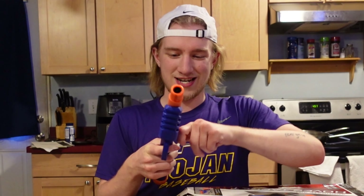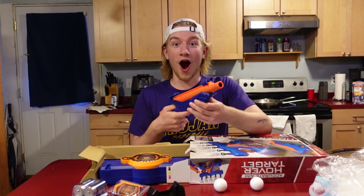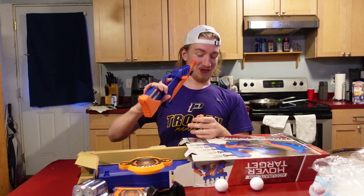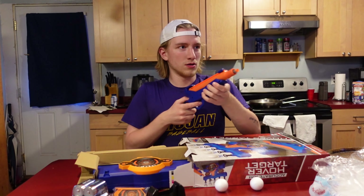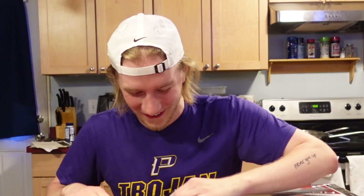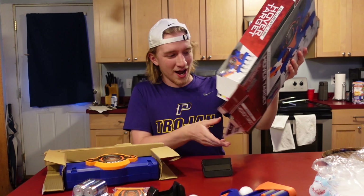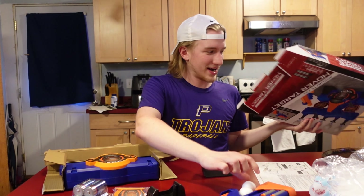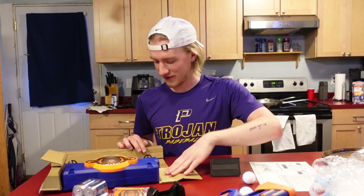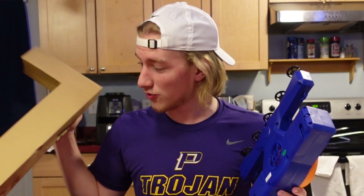So we have the gun. I thought the gun was going to be kind of chintzy and sucky, but it's not — it might actually leave a bruise or a whelp or something. Be very, very careful with this.